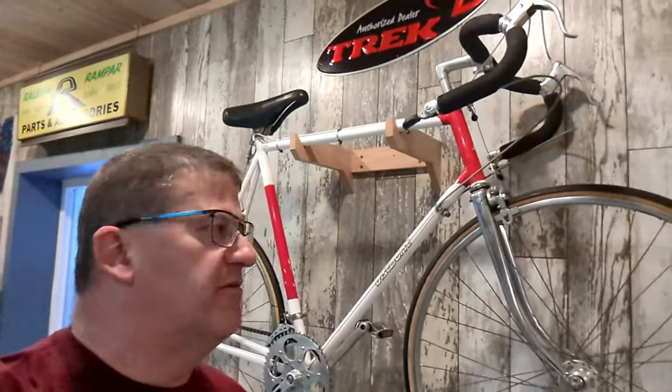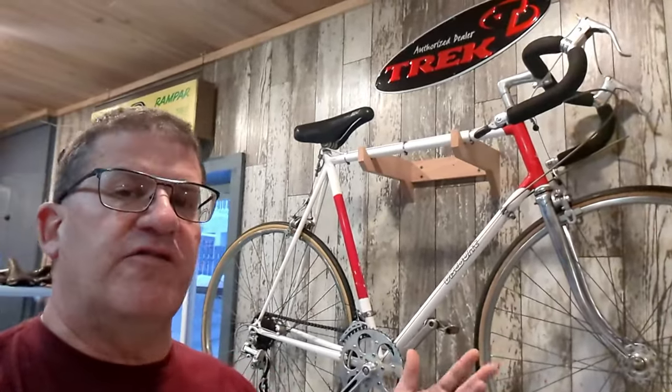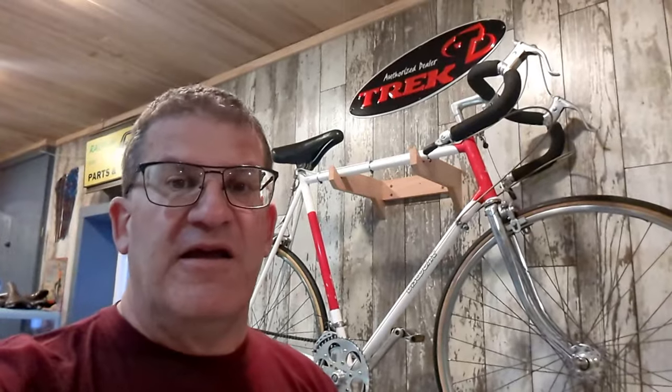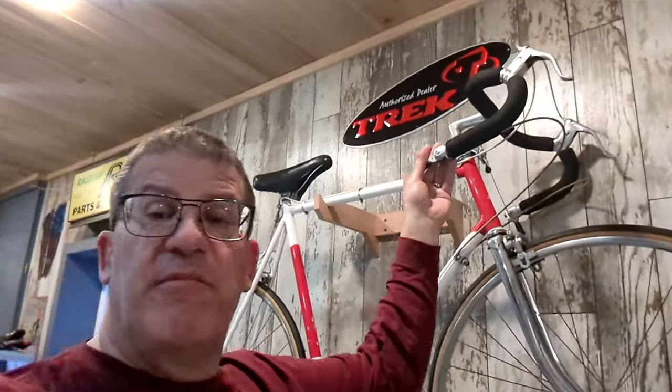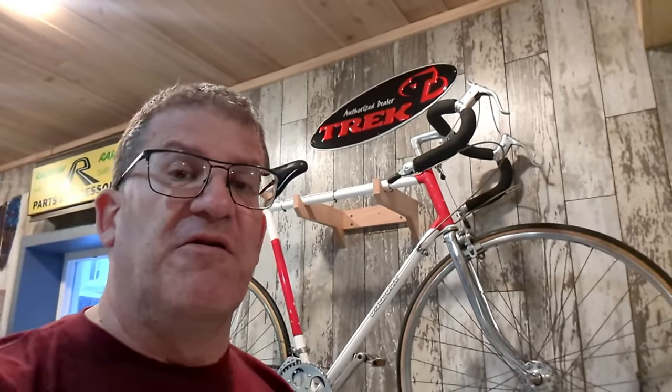I've been looking at this bike for a few years. I have two Viscount Aerospace bikes — this one is not my size, it's too tall, and it doesn't have the death fork. I'm going to give it away. My email is on the front page of my YouTube channel. If you live in the Chicagoland area and can come to my house, I'll give it to you — first come, first served. The only caveat is I'm keeping the Barcon shifters, but we could probably find another set for you.